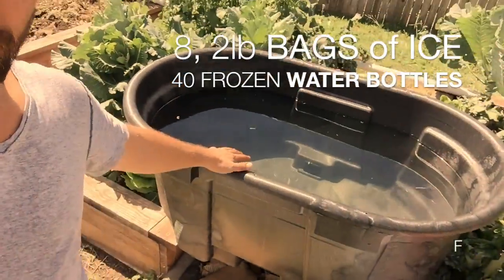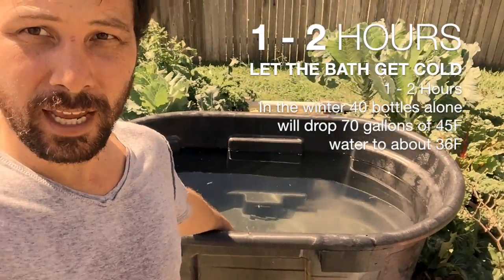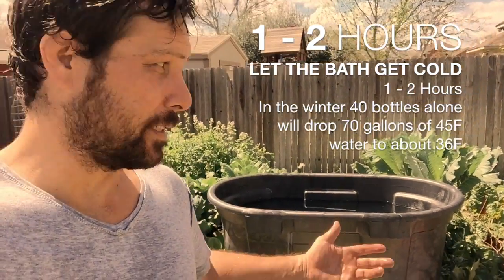We're going to put those in here, and normally I'll let that sit for two hours so it cools down and hopefully gets into the 40s. We have about 70 gallons in this 100-gallon tub — I might take some out just so it gets colder. This is actually my sixth day of training in a row of jiu-jitsu, so I need it.